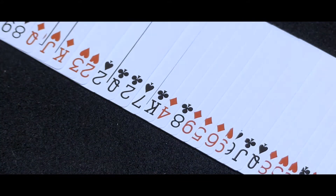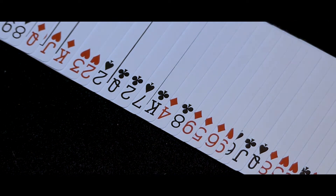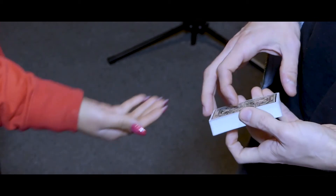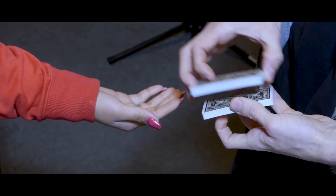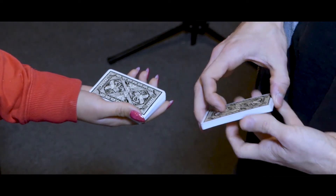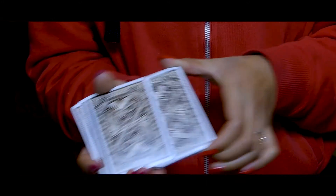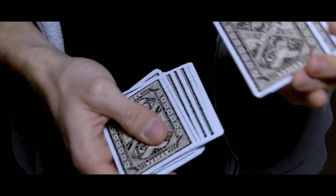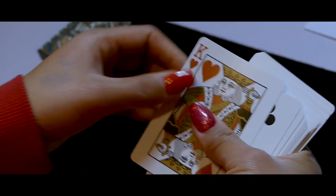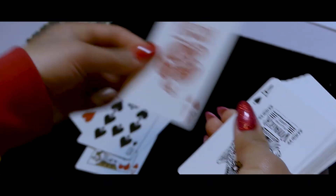The magician then spreads the cards on the table to confirm that they are indeed well mixed. Half of the cards are being given to the spectator to shuffle them again. Both the magician and the spectator are shuffling the cards. The magician tells the spectator to search for the selected card in their pile.